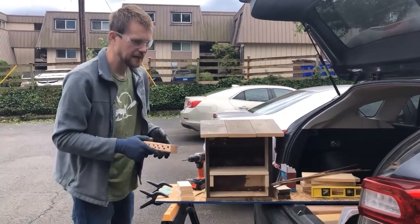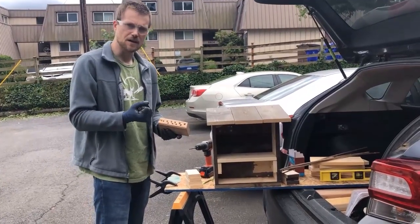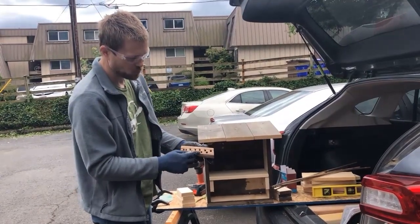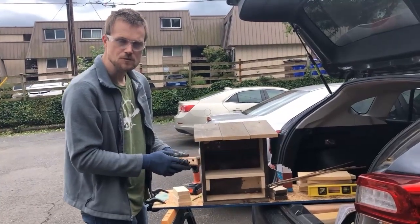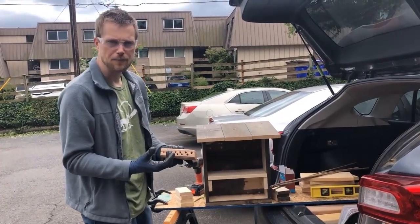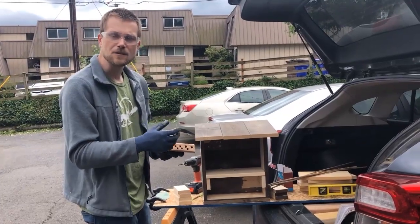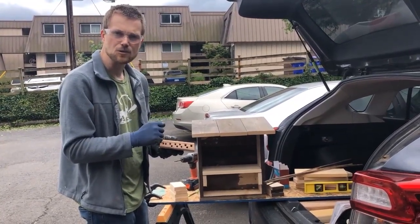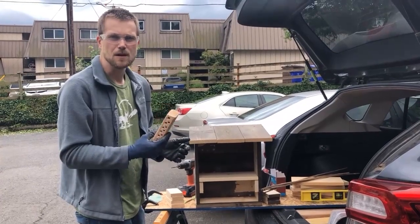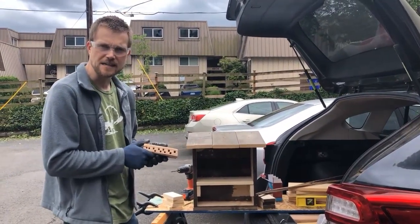The mason bee house inserts — where the bees will actually lay their eggs — come in all different varieties. Here I've drilled a bunch of holes into a cedar piece of wood. Cedar is probably one of the best woods to use because it's more or less water resistant and mold resistant, which will keep the bees healthier for longer. The ones we use at Jackson Bottom are reusable and can be taken out and cleaned after every use. A block like this, however, you may want to use for only about one year and then toss it, to avoid risk of infection or disease.